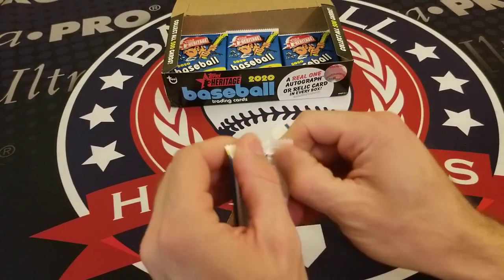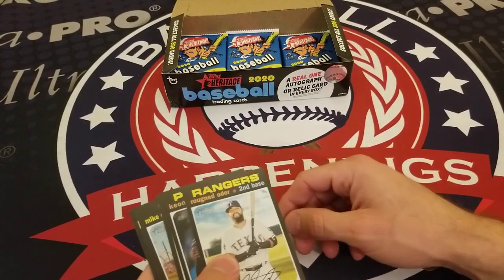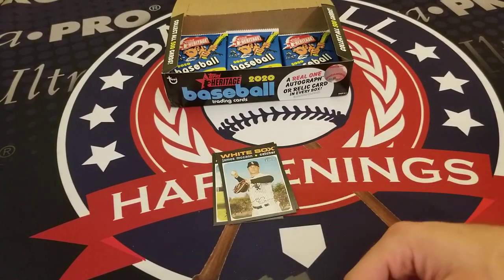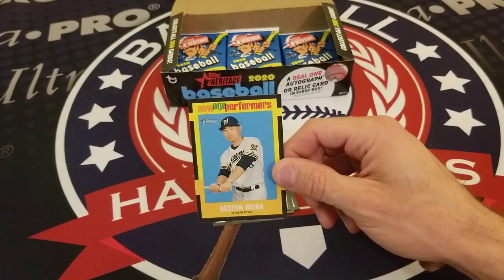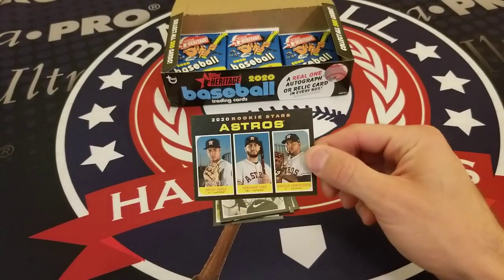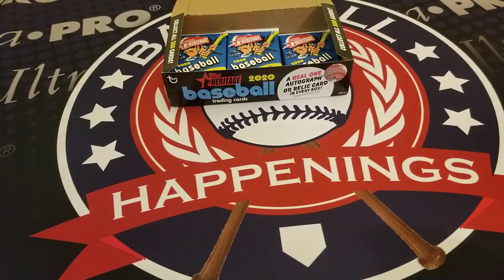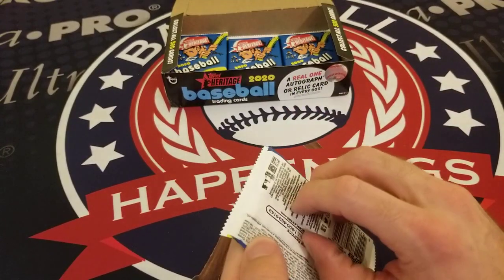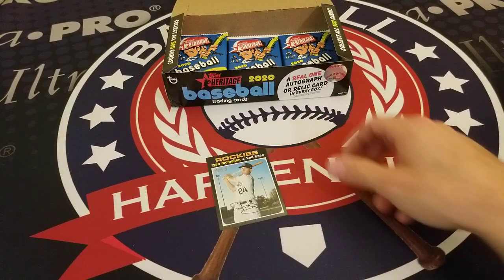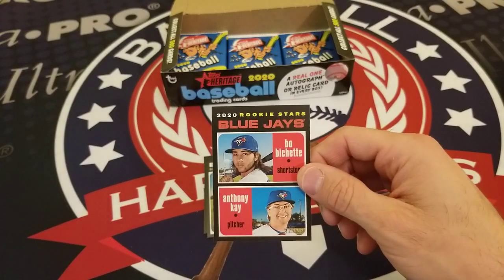We are past the halfway mark on the 2020 Topps Heritage Baseball box break. No hits yet but hopefully that'll end soon. Rougned Odor, Keon Broxton, James McCann, Mike Moustakas, another New Age Performers insert of Keston Hiura, Pedro Severino, Astros Rookie Stars, Jay Bruce, Cavan Biggio, and the Blue Jays Rookie Stars of Bo Bichette and Anthony Kay.